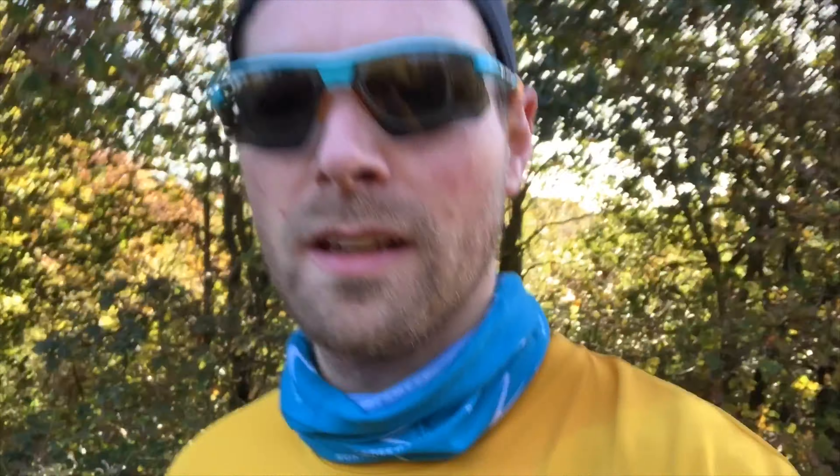Right, so that's a 10k done — felt pretty good to be honest. I definitely like the shoes. I wouldn't want to do a marathon in them or run on a hard surface with them, but for this sort of muddy, gravelly, loose, hilly surface they're brilliant. The traction running up the steep hills was absolutely fantastic.